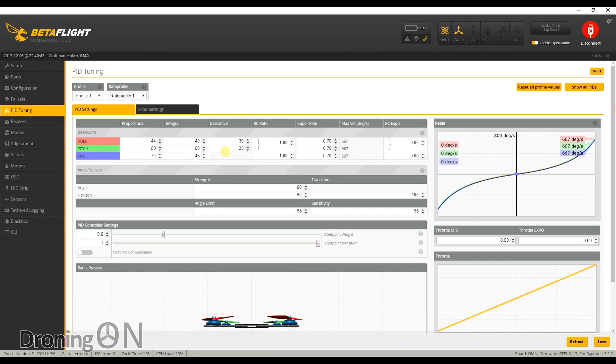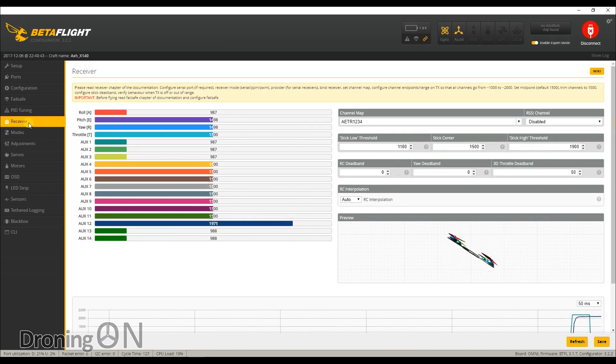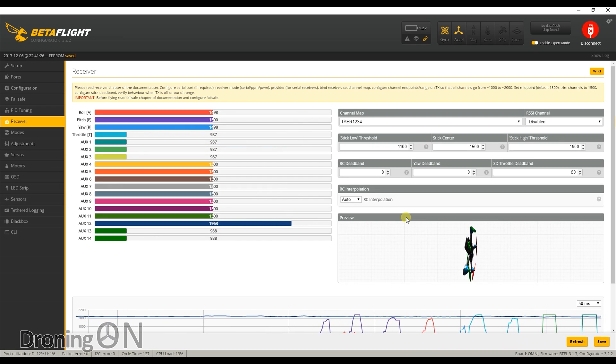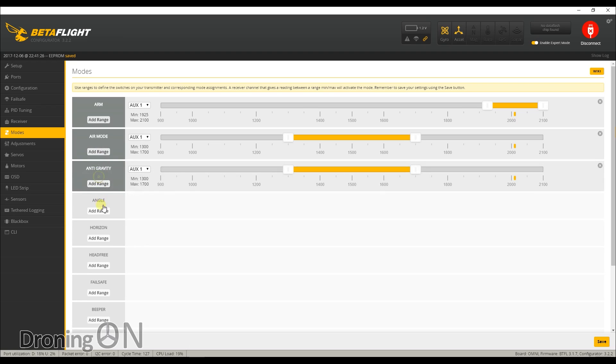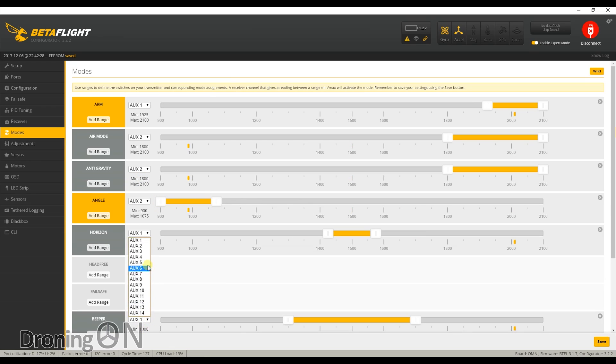The PIDs are all factory and we're going to leave them as-is for this test flight, though there's perhaps scope for some tuning. On the receiver tab, with transmitter on and battery connected, we can see channels moving — however, despite an FrSky receiver, the channel map is set incorrectly, so we need to amend it to the Taranis map. That gets all channels including auxiliaries moving correctly. The modes tab is completely blank, so we add: arm, air mode, anti-gravity, angle, horizon, and beeper. Air mode and anti-gravity are set to trigger only in rate mode. Angle and horizon are assigned to my mode switch on aux 2. The beeper is set to aux 3 as a lost model alarm. With all that saved, everything looks and works exactly as expected.